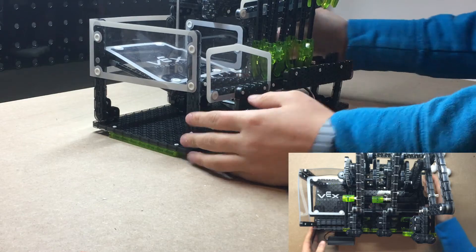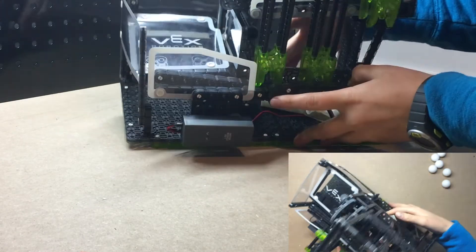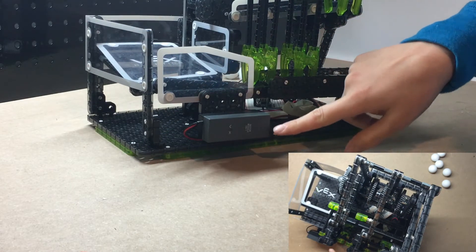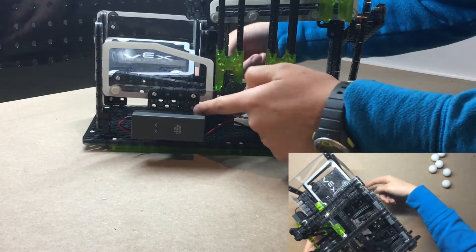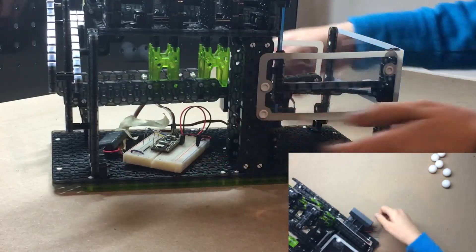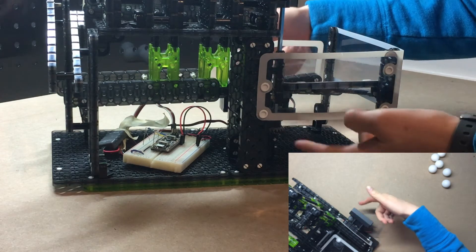Hey guys, welcome to this tutorial. I've got here a Vex Hexbug pick and drop, and what I've done is I've replaced this crank handle with a Vex motor module VB1. Essentially what I've done is I've run a shaft through the center of the assembly, and what this does is instead of manually cranking this axle, you're going to have a motor that's controlled by your Arduino.